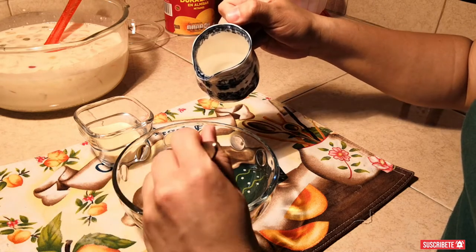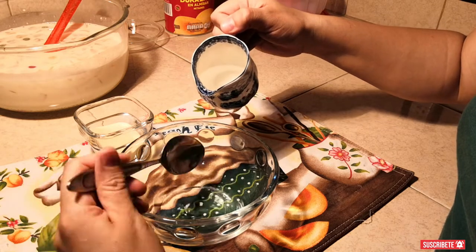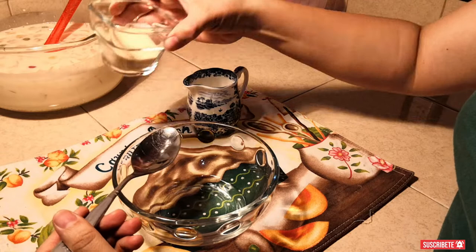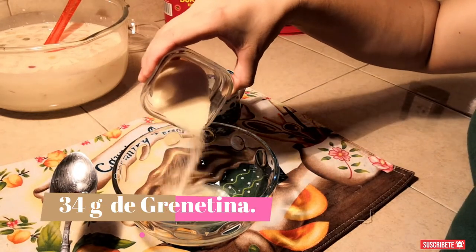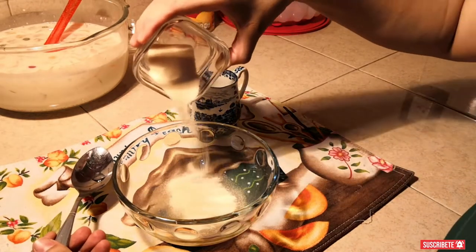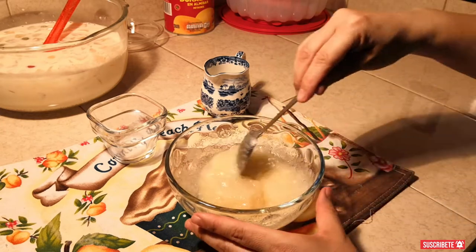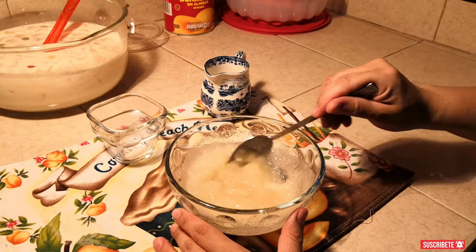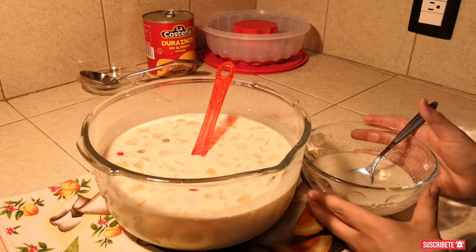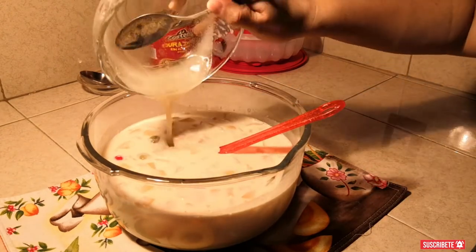Ahora vamos a agregar 250 mililitros de agua para hidratar nuestra grenetina. Si le ponemos un poquito más de agua no pasa absolutamente nada, pero que solamente sea hasta 250 mililitros. Vertimos de poco en poco nuestra grenetina, lo que nos ayudará a que se empiece a hidratar muy bien. Es también una forma de saber si la grenetina aún sirve o ya no. Si vemos que se empieza a hidratar, eso quiere decir que está perfectamente bien para meterse al microondas en lapsos de 15 segundos, dos veces. Nuestra grenetina tiene que quedar como hilito. Entonces la vertimos a nuestra mezcla.